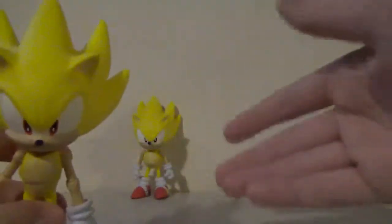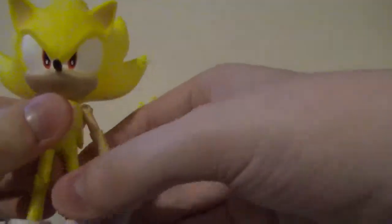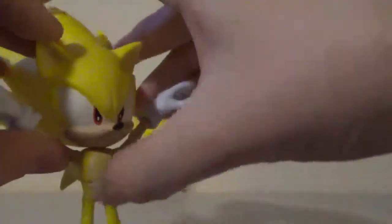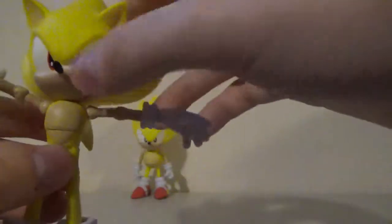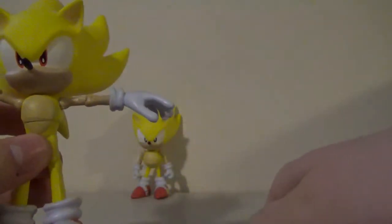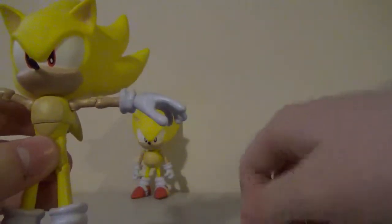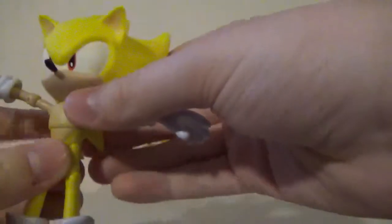Next we'll take a look at Super Sonic. He has the same articulation as this figure, except the knees can bend. If I'm going to say one negative thing about the way Jazzwares makes the Sonic figures — the waist joint — because most likely there's going to be someone out there who's probably going to do this with their figure.